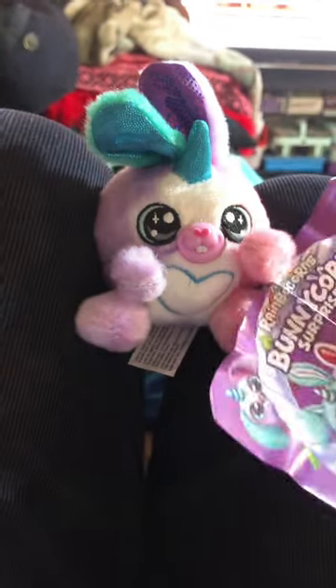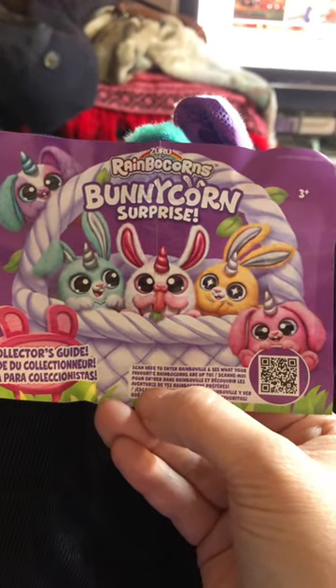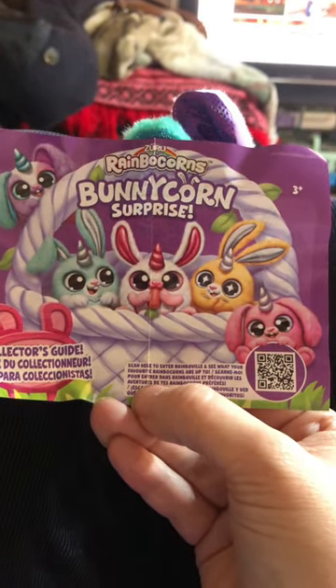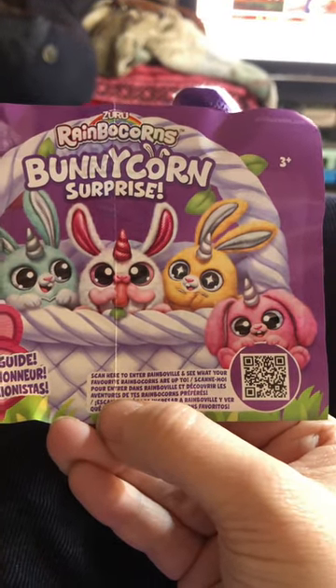I do want to get them all now. So it's just the picture on the front, and a code — scan here to enter Rainbowville and see what your favorite Rainbocorns are up to.